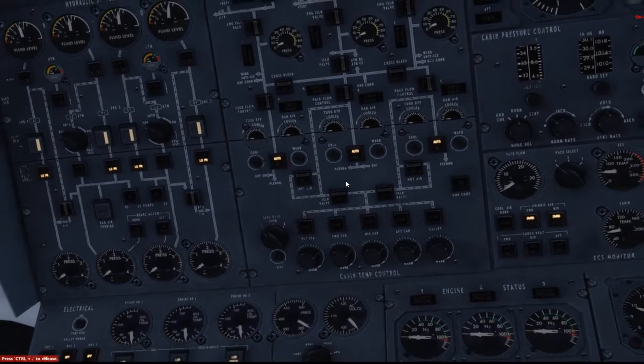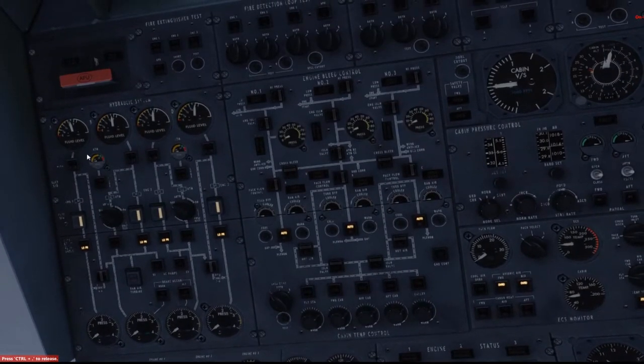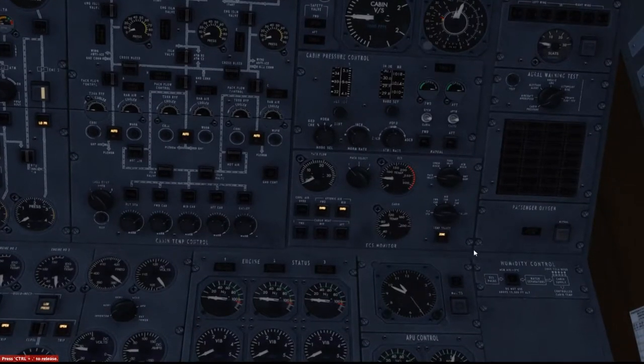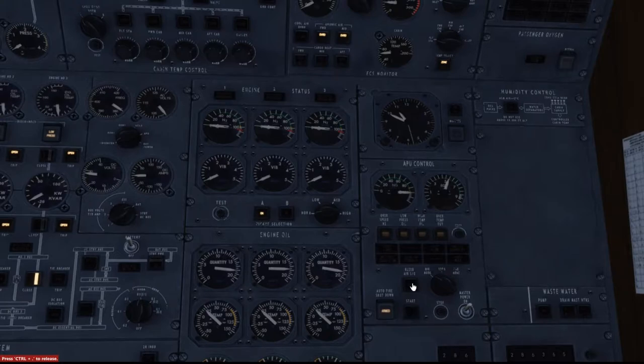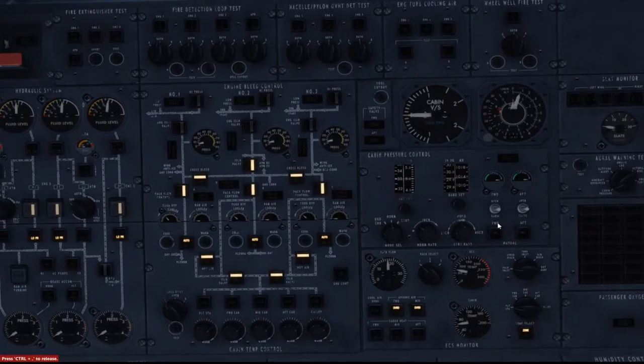Let's do the engine start. Fuel pumps are all on. Hydraulic systems is off. What I need to do is turn on some bleed air first. And over here, I need to turn off the bleed to the packs so that the bleed air can go ahead and go to the engines. I'm 100% sure I'm skipping a ton of stuff, but what I'm going to do is get the engine started and then come through to a complete rundown of the checklist.